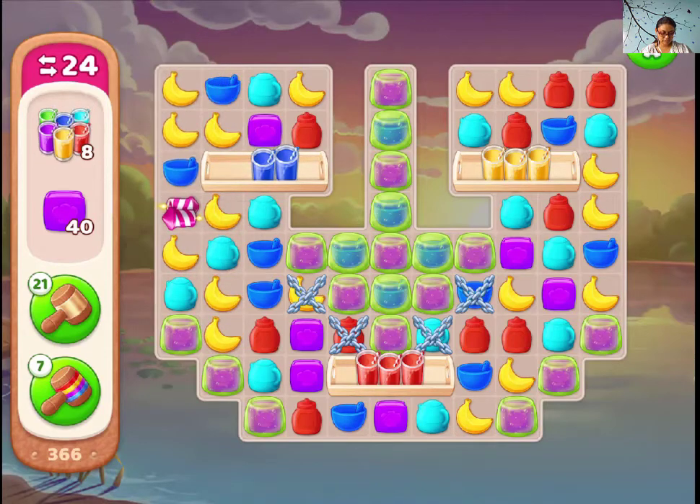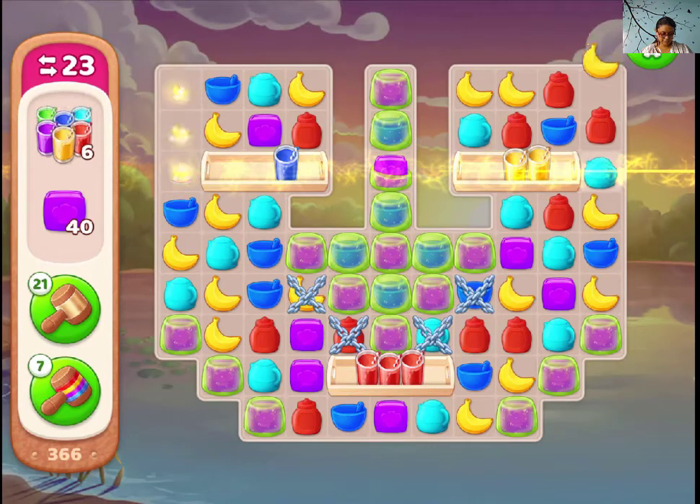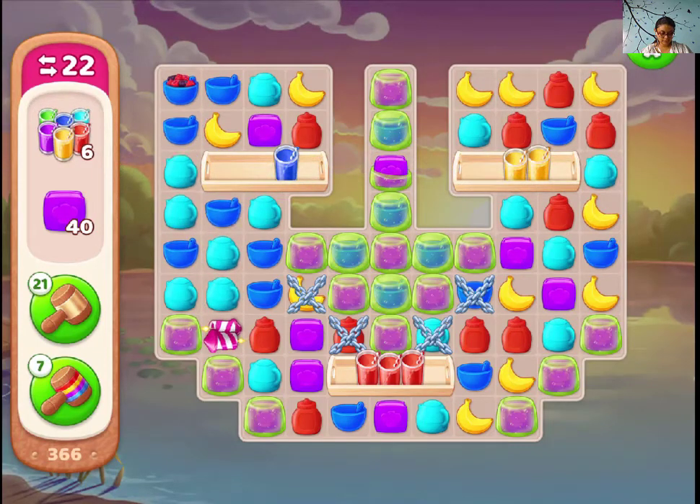Hi guys, this is level 360 of my work effort. Let's see how we can do it.